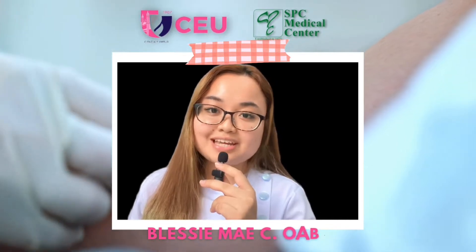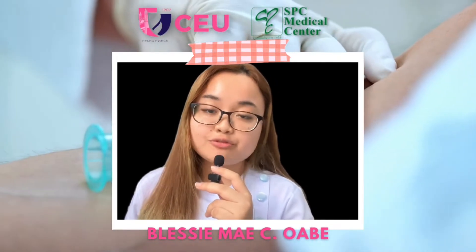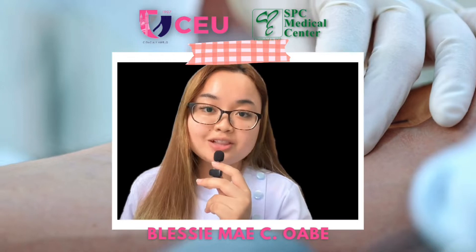Good day everyone! My name is Blessime C. Uwabe, a Medical Technology Intern from San Pablo College's Medical Center. In this video, I'm going to show you the blood collection procedure.